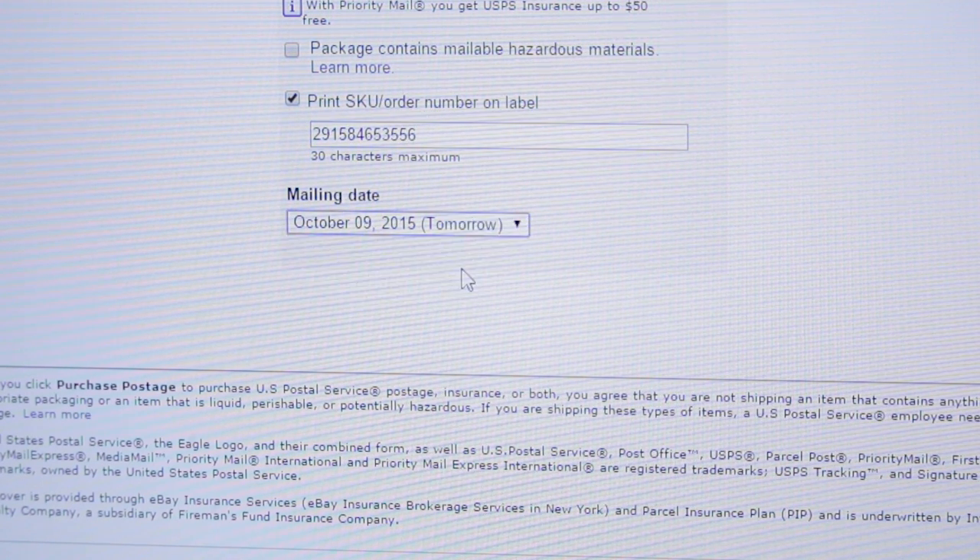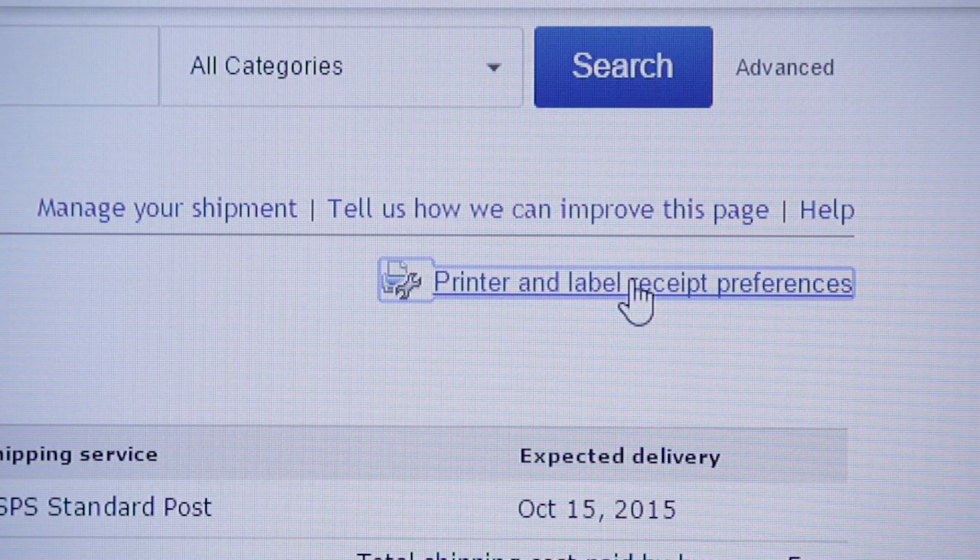Click the label printing preferences link and select the Brother QL 500 continuous option. Review your shipping costs and click purchase postage.